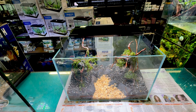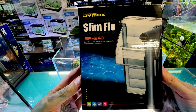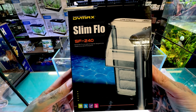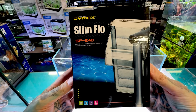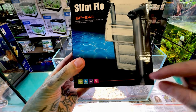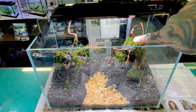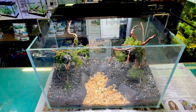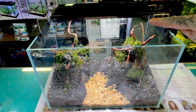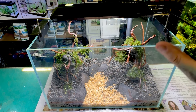Now we're going to sort out filtration. We're going to use a Slimflow SF240 filter — a little bit bigger than their smaller model, this is the second size up, giving a little bit more filtration. It comes with a little spongy bit on the intake so your little shrimp are not going to get caught up. The intake is hidden behind the rock, and you've just got one little pipe. You can actually glue moss onto that pipe as well so it'll completely blend into your structure.